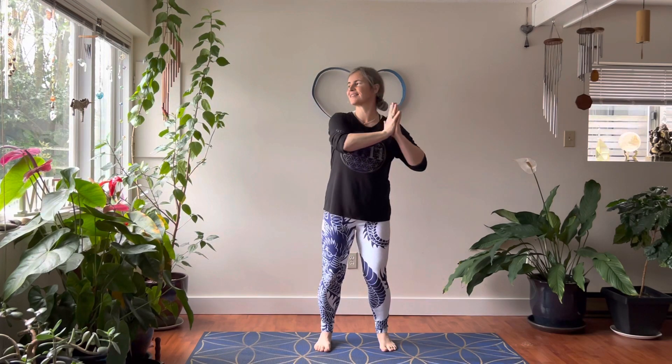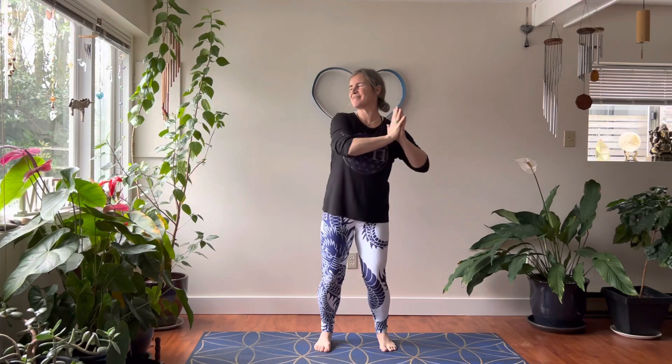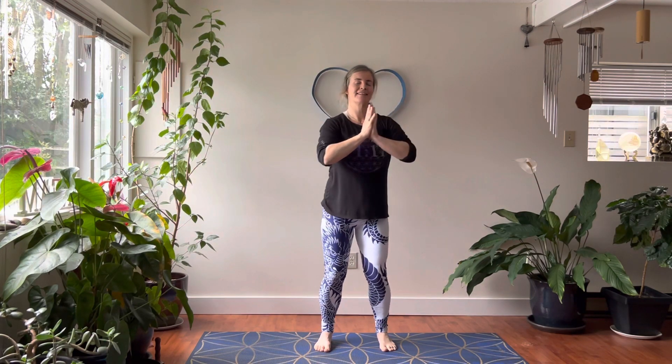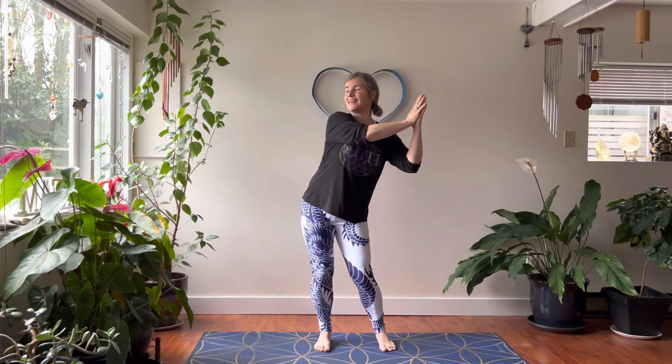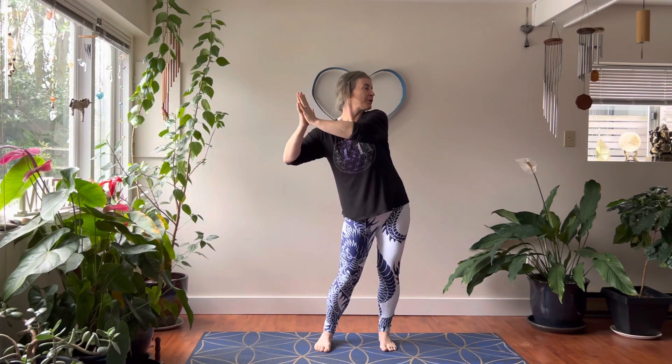Now let's do the arm movement. Come to stillness and we're just going to move the arms from side to side. Now if you're feeling it, this is the last part — you look away from your hands as you turn. Nice and slow; we're getting used to maybe new moves. Now come to stillness. Let's go side to side with the hips and we're going to go opposite with the arms — so your hips go left, your hands go right. Then if it's available, so gently, you turn your head to look away from your hands.